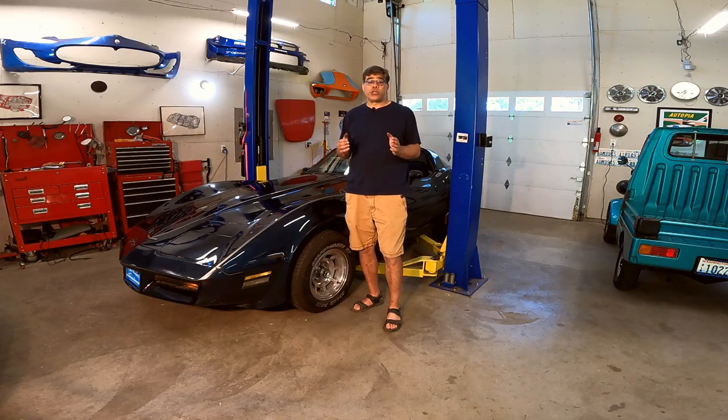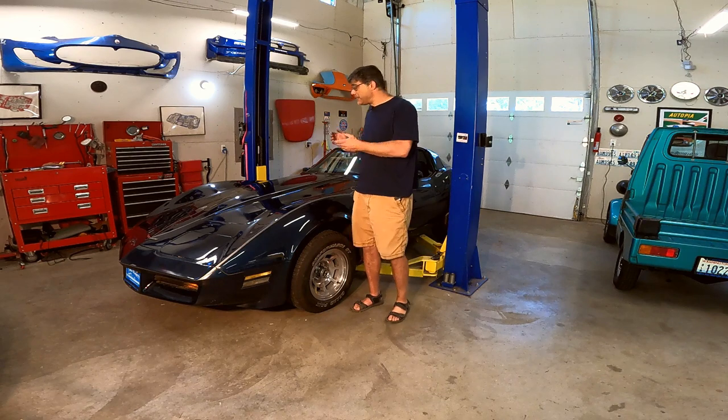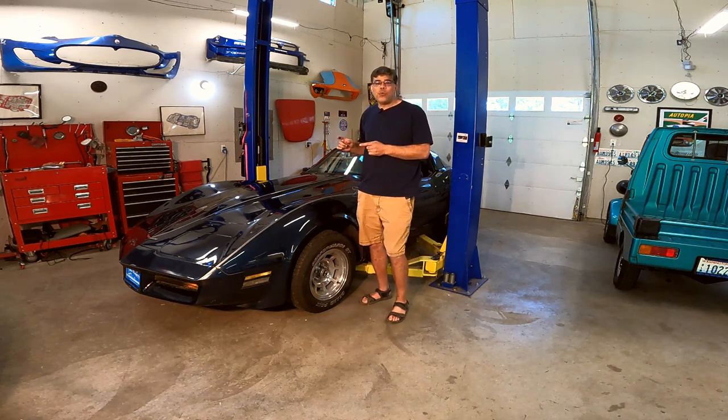Welcome back to the Class Winners Workshop. I'm Sam Baer, Car Guy in Chief here, and today we're going to tackle something on this 1981 Corvette we've just picked up.